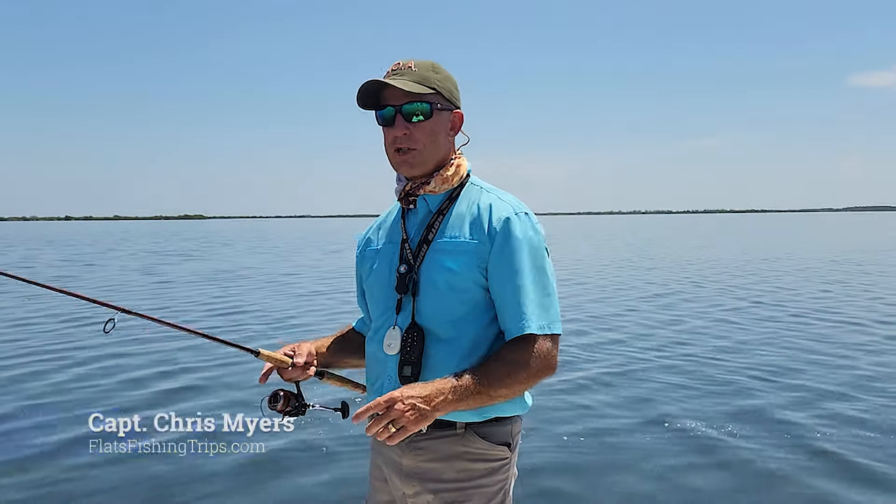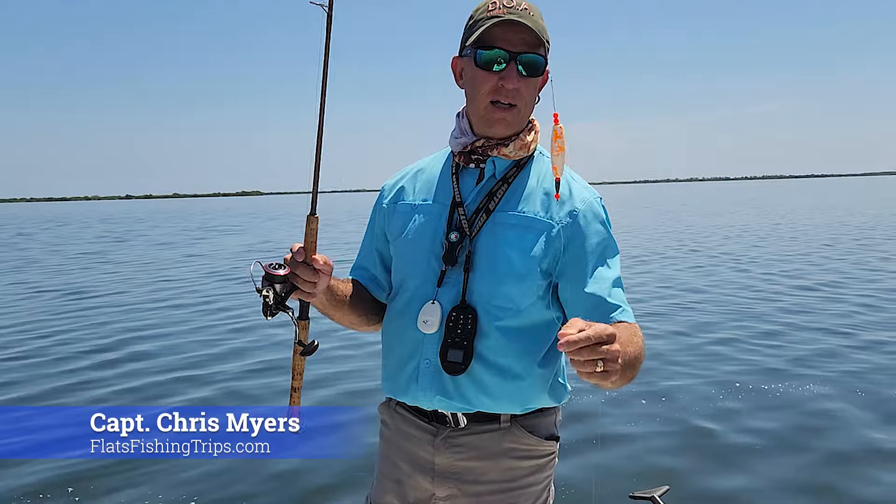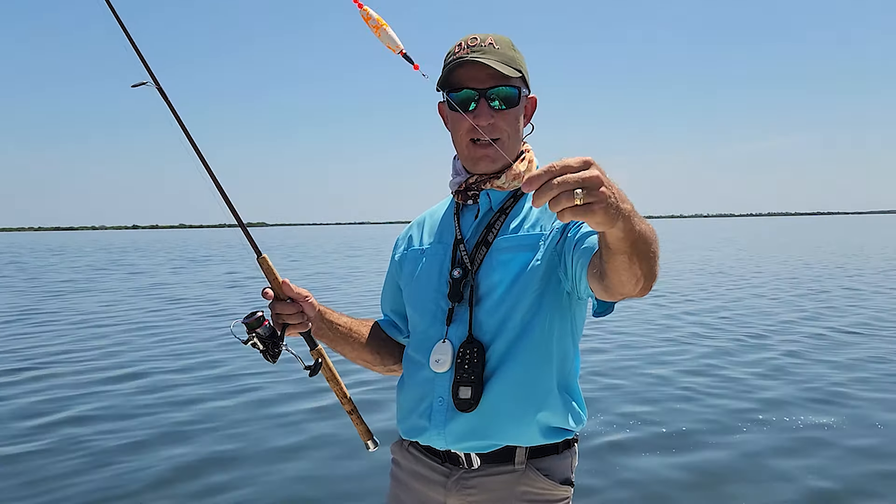Chris Meyer, Central Florida Sight Fishing Charters. Today we're going to talk about this DOA Deadly Combo. This one's a little worn out and used, but it says right there DOA Deadly Combo.